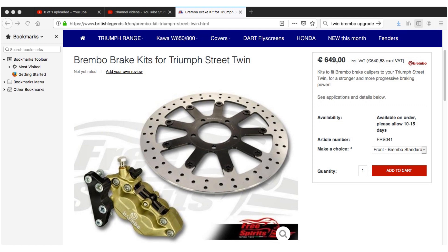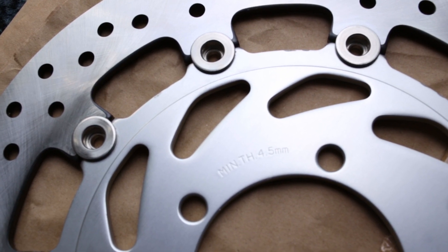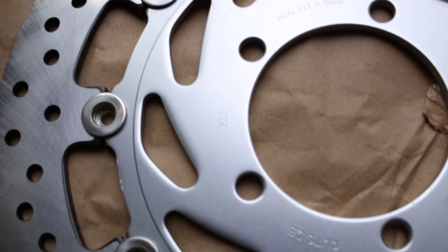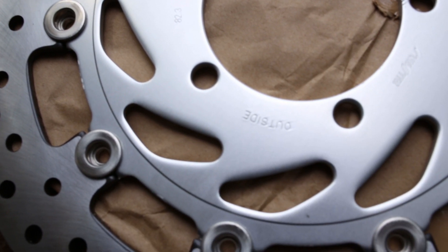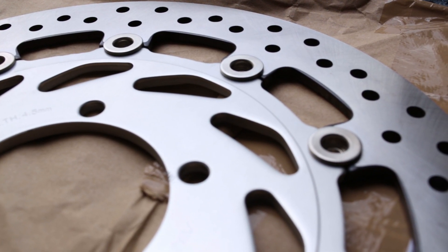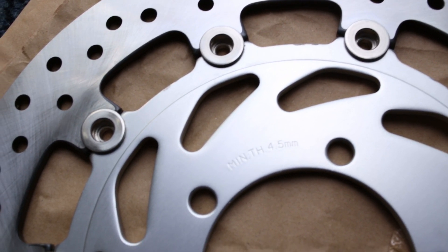That's not really in my budget, so what I've decided to do is just upgrade the floating disc element. I've done a bit of research and found that floating discs tend to perform better because there is some movement in the disc — it's not a solid fixed piece. The pads are able to make an overall better connection over the disc, giving better braking, smoother braking, and less chance of disc warping.